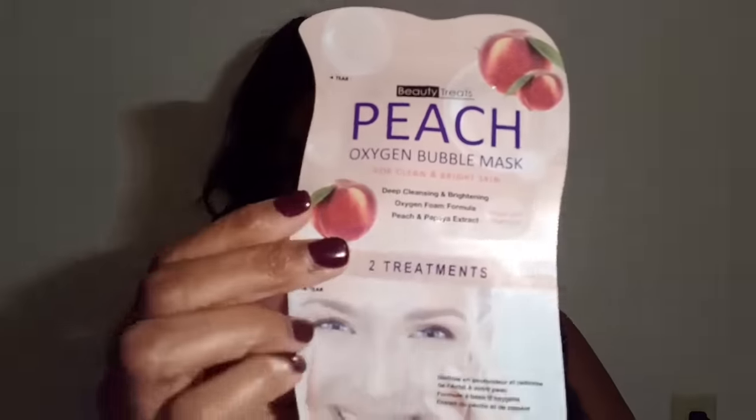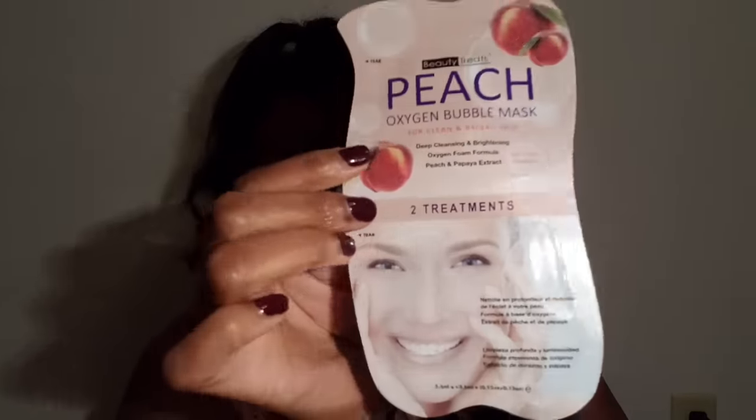Let's go ahead and open this up. Pulling out the first thing — this is a peach oxygen bubble mask! Oh my god, I've always wanted to try a bubble mask. It looks like it's two treatments in one, so that is really good. There's one at the top and one at the bottom. I love peach, so you did good so far!